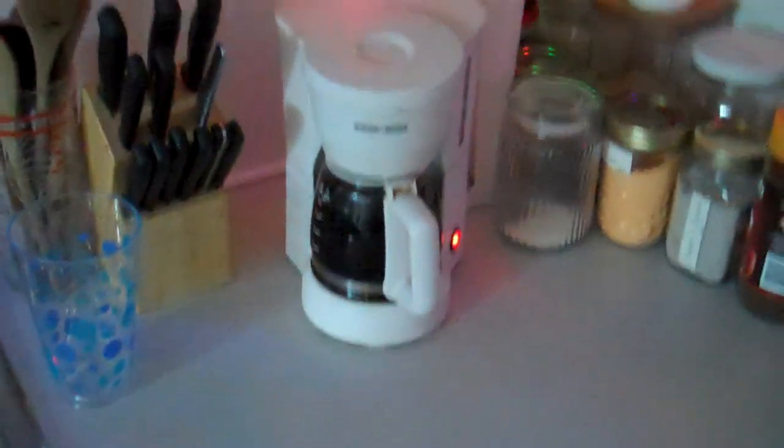My voice is weird — I think I'm kind of sick. I'm not working today so I'm gonna have some time to work on that. The coffee is brewing and I'm gonna have a cup of coffee and then I'm gonna start my little projects.